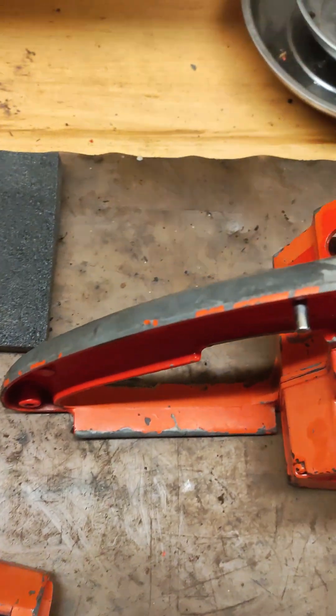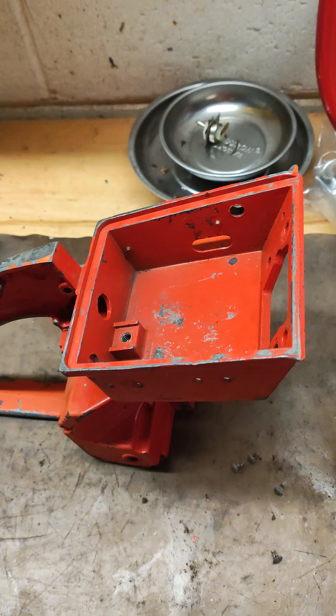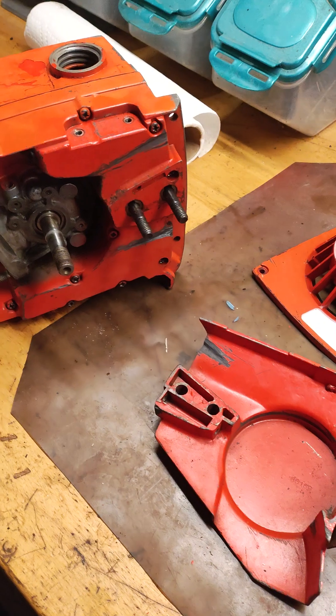I'm stripping this by hand and sanding. It takes a pretty good amount of time, but I just don't like blasting. I've got a sandblaster — I just don't like to do it.